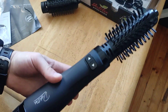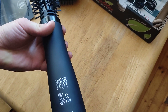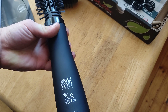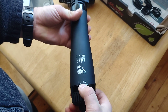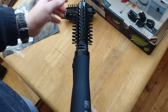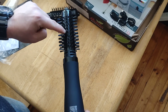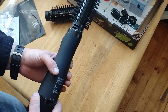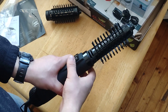Now it's plugged in. I've got different settings here: zero, cold, low, first, and second. It's definitely blowing hot — hot! And this thing gets hot, you should not touch it. Okay, just put it to cold.